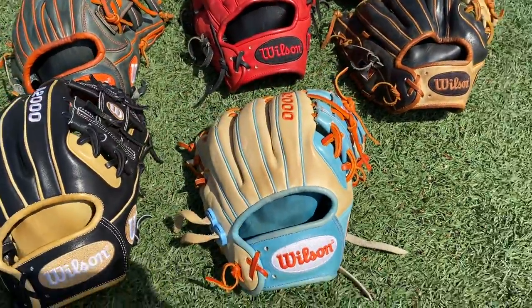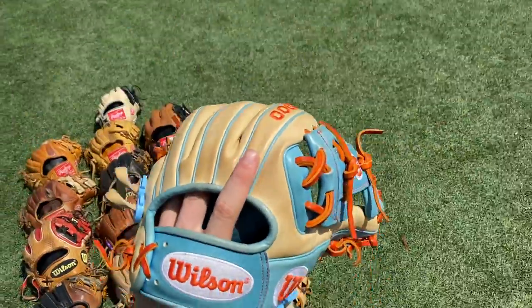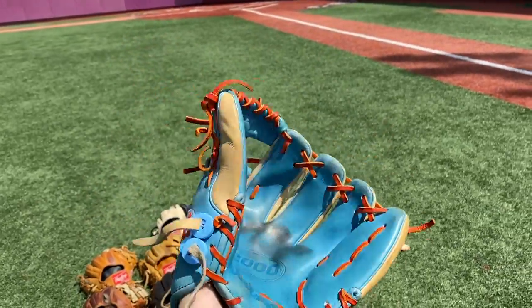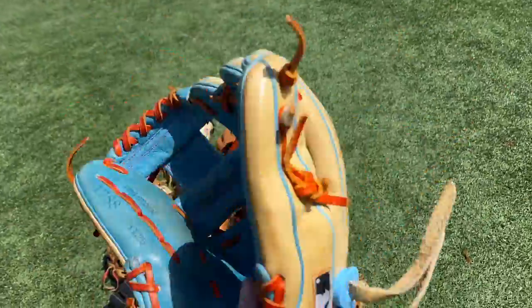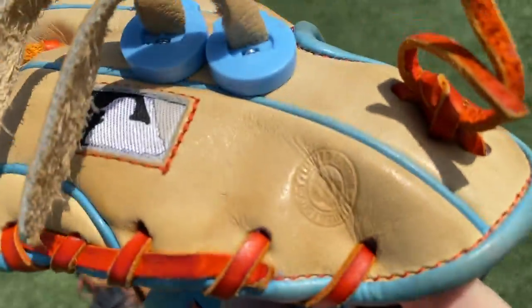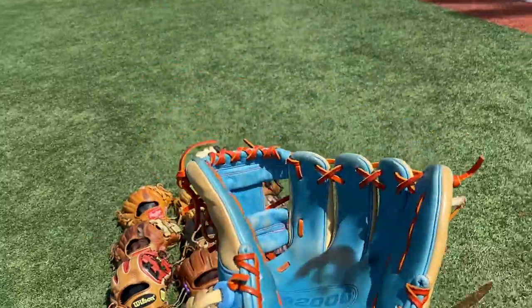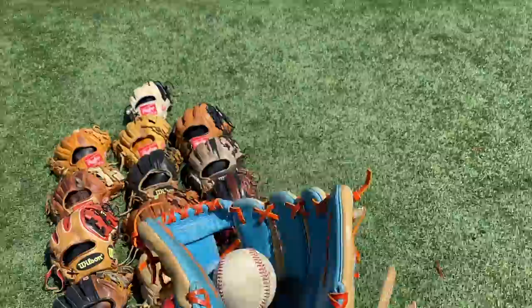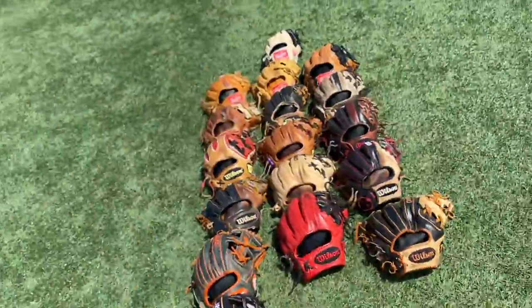Next we have this rare exclusive — Wilson A2000 Glove of the Month, June 2016. Gorgeous glove right here. As you can see it's like tropical. 1788 right here. Got the Wilson Limited Edition stamp, got some glove locks locked and loaded. Overall, beautiful glove. This glove is actually sold — sold it to a buddy. Just wasn't going to see too much use with me.